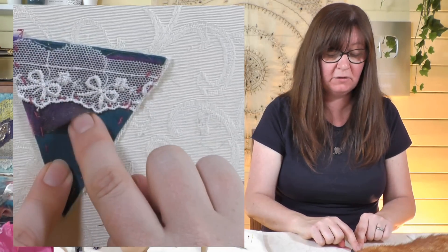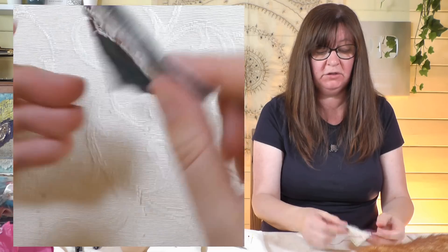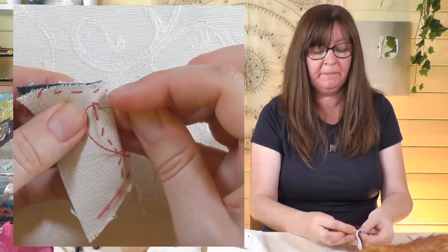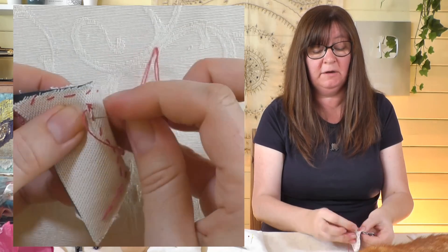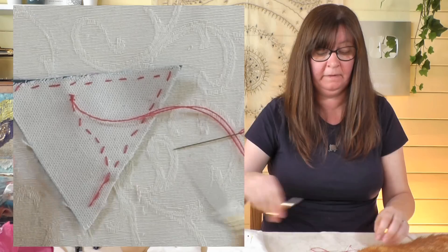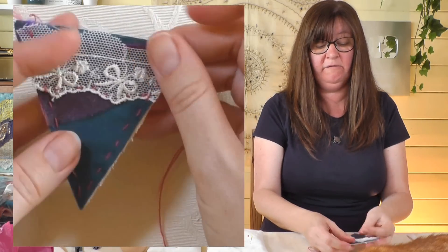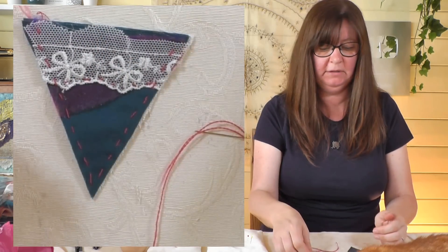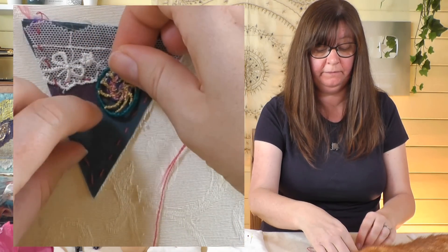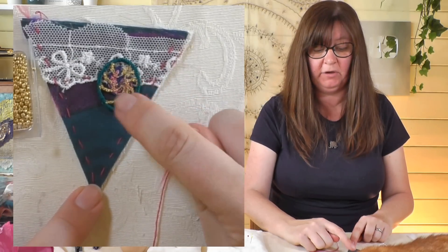I've just sewn across the lace — it's not all sewn down but it's not going anywhere because it's sewn at the sides. I'm happy with that, so I'm going to finish that thread off. On the back I'm just going to take a little bit of the backing fabric — this is where backing fabrics really come into their own — and just oversew a couple of times, then go through that loop to tie it off. Nice neat finish; I don't need to hide anything.